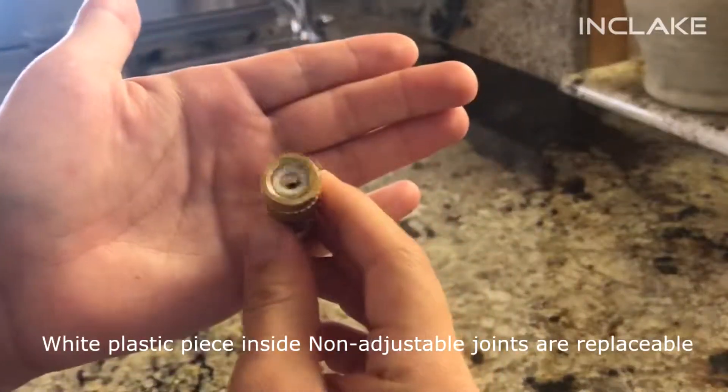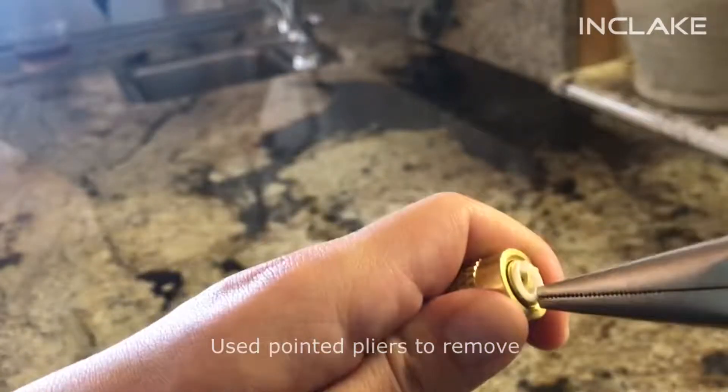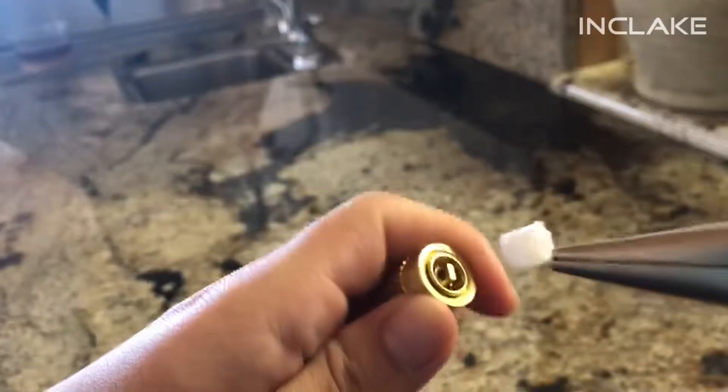The white plastic piece inside the non-adjustable joints can be replaced. Use a pointed plier to take it out and replace the piece with a new one.